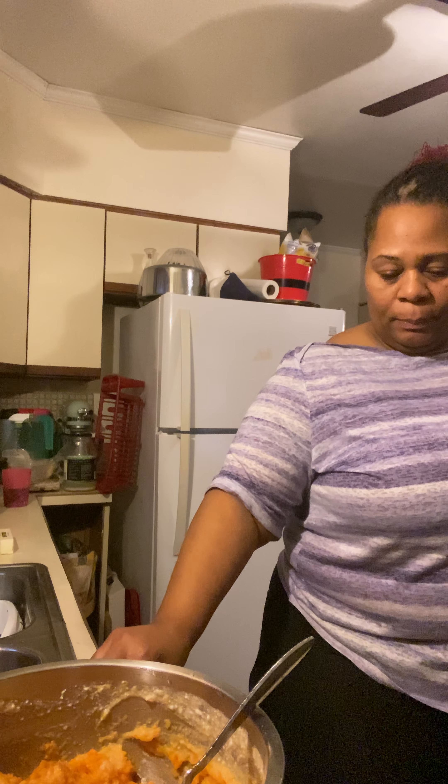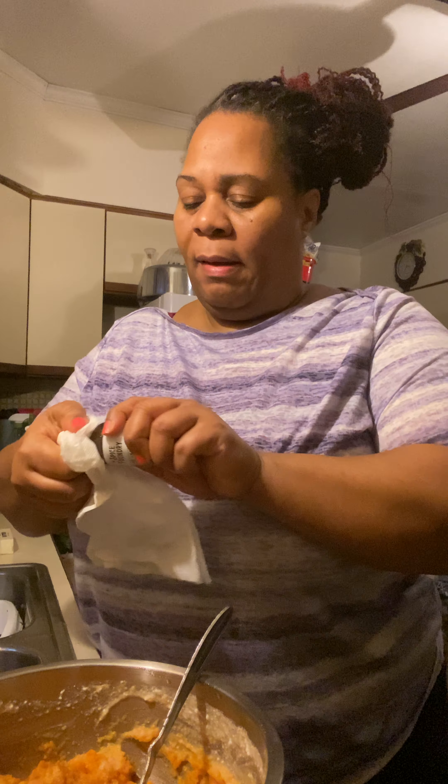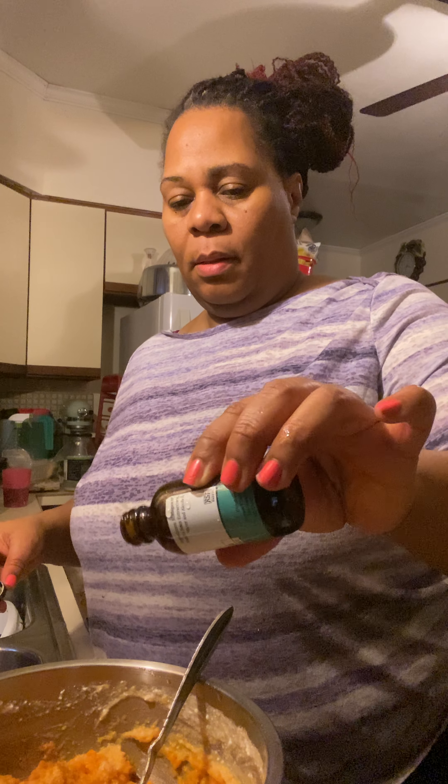This is a holiday, so typically on holidays I don't use the imitation vanilla. We are going to use the real — I'm going to run it under some hot water and see if that loosens it up a little bit. This is a pure vanilla extract. And we got it. So I'm just going to pour the rest of that in there — that was a good tablespoon and a half of vanilla extract.